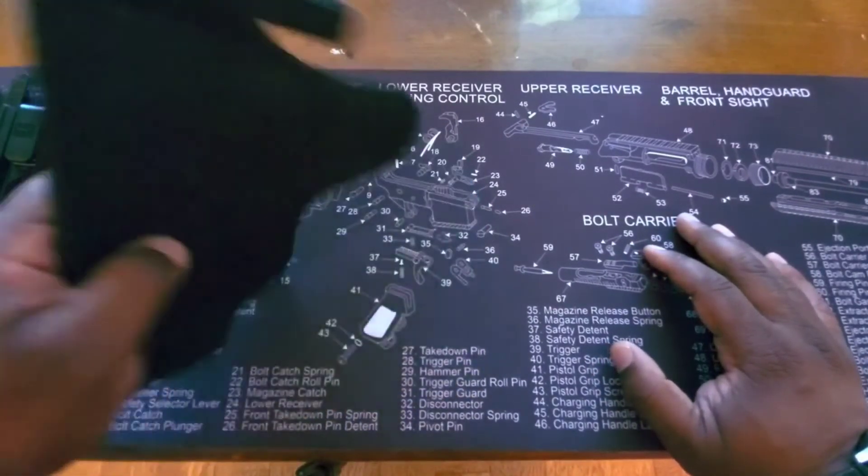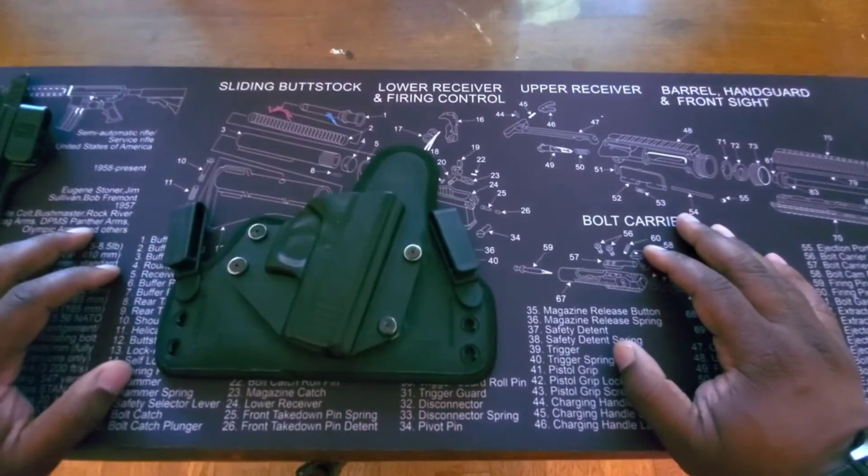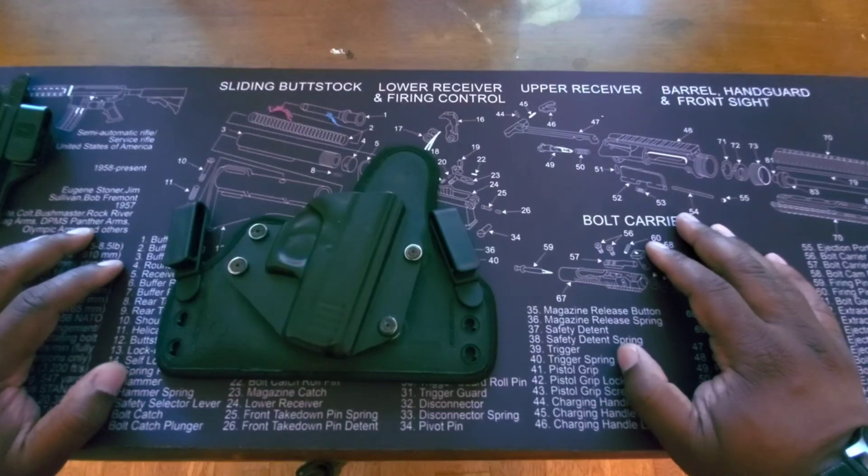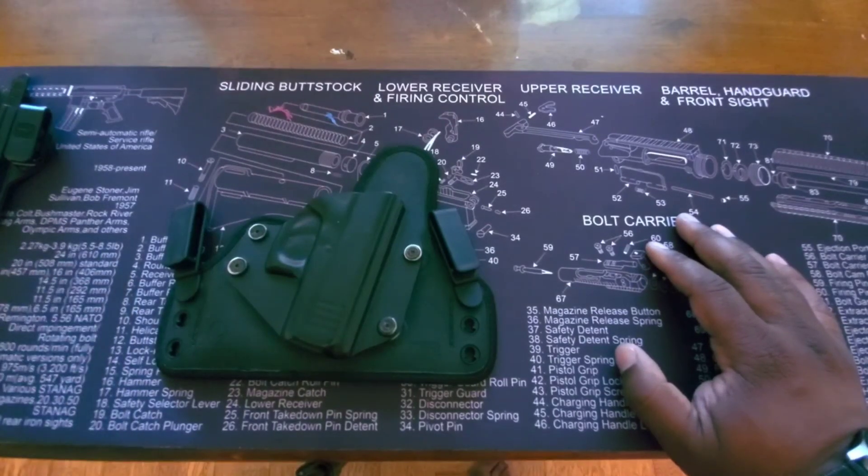This is probably the most comfortable holster I've ever had over the years — I highly recommend it. If you have any other ideas for reviews or anything you want me to do, hit me in the comments and let me know. Don't forget to like and subscribe — appreciate the support!